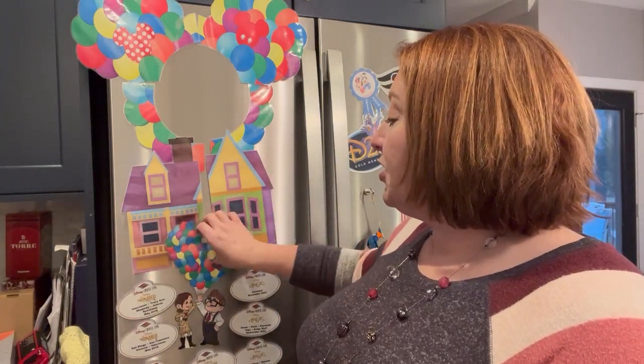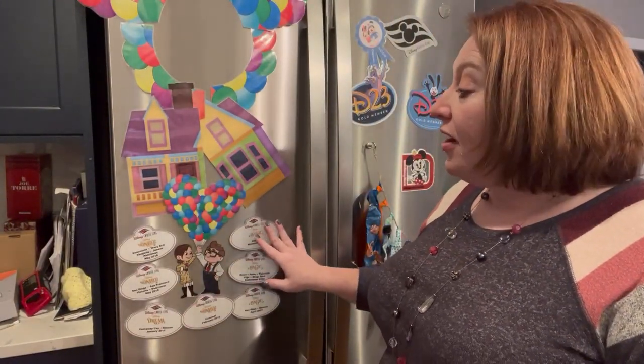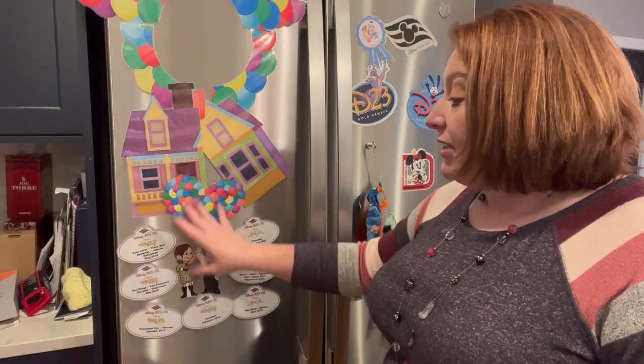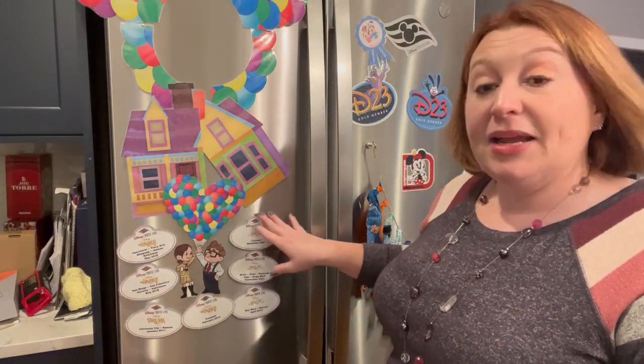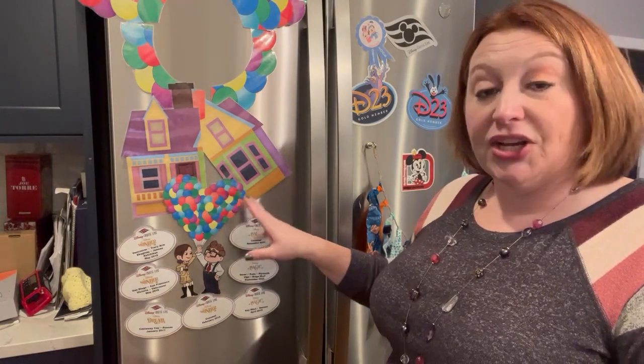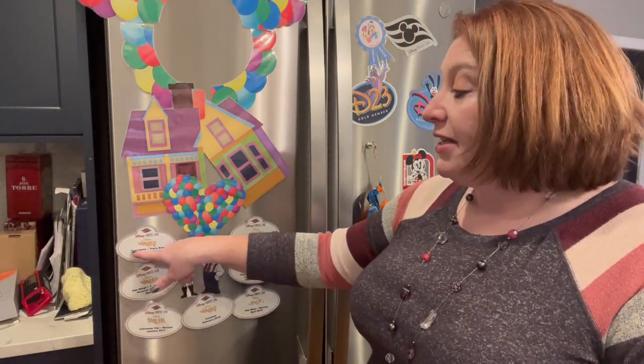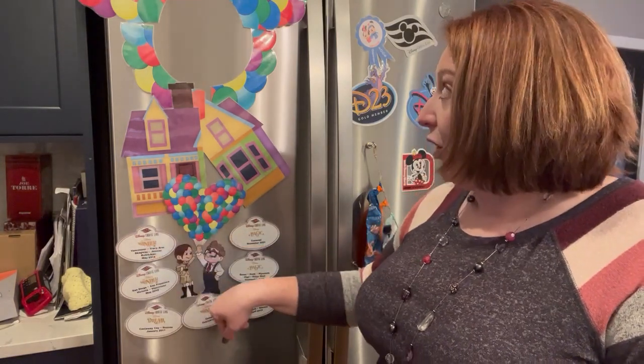Magnets are also used as fish extender gifts. We received this Donald and Daisy on their wedding day magnet because people in our group knew it was our honeymoon — we found that on our door. Down here you can see what look like cast member name tags, but these show all the different cruises that repeat cruisers have been on — these represent seven of the cruises we've been on. I made these at home using a template from a Facebook group. This one says the Disney Wonder, and it's our Alaskan cruise with the date and all the port stops from that sailing.